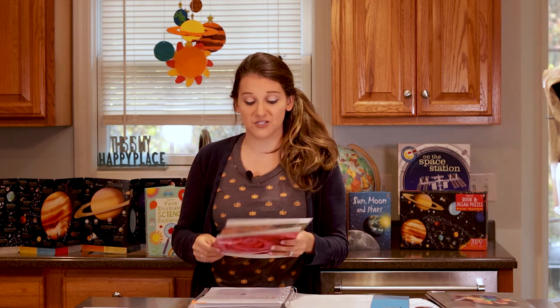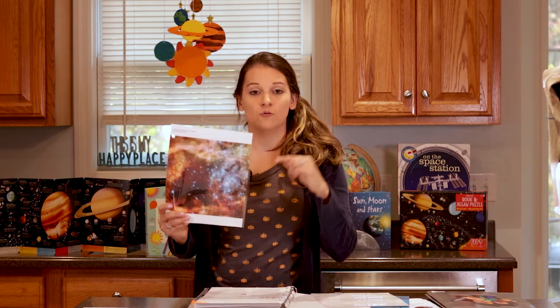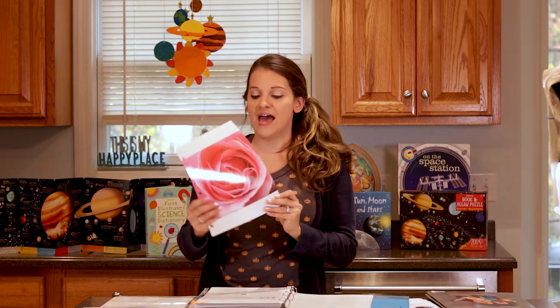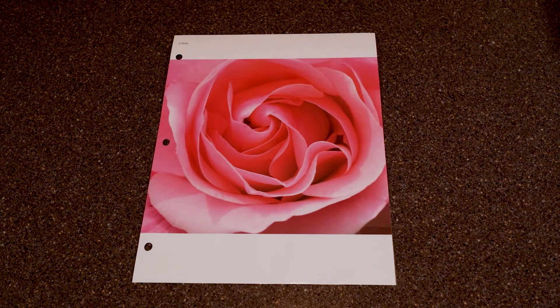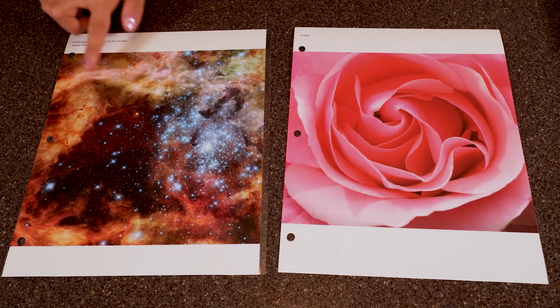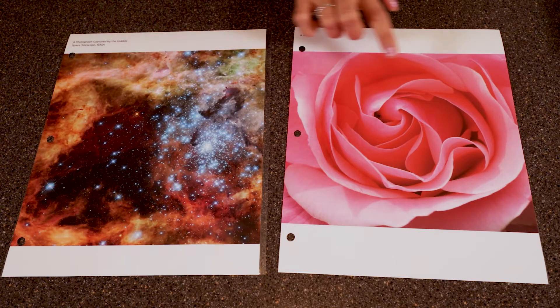Here we pull out some pictures. The lesson has us looking at a photo — an eight-and-a-half by eleven sheet, which I laminated prior to the lesson — of a photo from the Hubble Space Telescope. I give my kids some time to just sit and look at the picture, thinking about the grandeur of God who created such majestic things. Then I pull out a close-up photograph of a rose, and have my children compare how God made something as great as our universe but also something as small and delicate as a tiny rose.